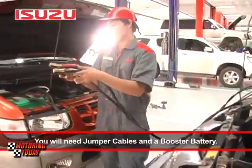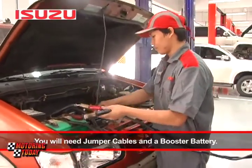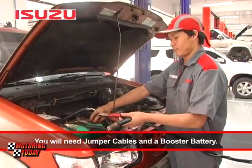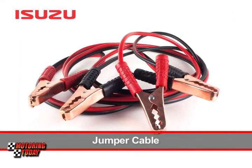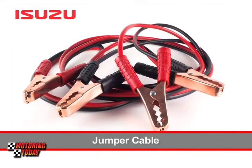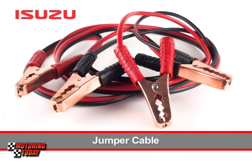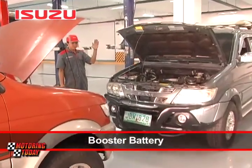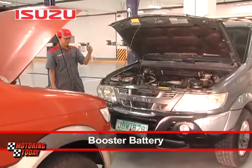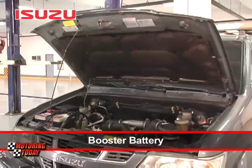Ang kailangan mo para mag-jumpstart ng baterya ay isang pares ng jumper cable at isang booster na battery. Ang jumper cable ay nabibili sa hardware store at mura lang, kaya kung wala ka pa nito, ay magandang ideya na bumili na for future use. Ang booster battery naman ay maaaring manggaling sa ibang sasakyan, kaya kailangan mo ng volunteer o kaibigan para ipahiram ito ng sandali.